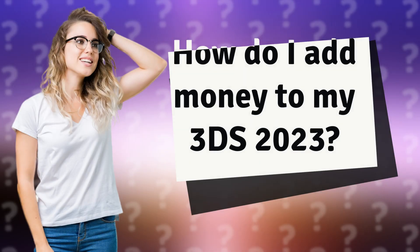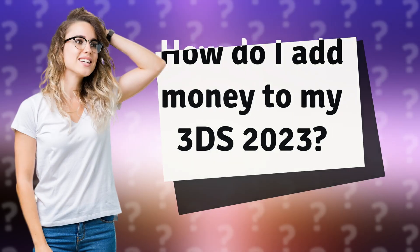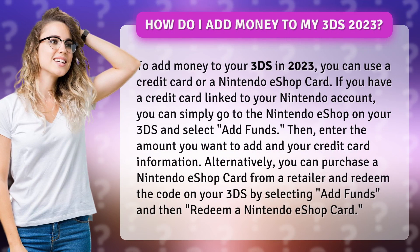How do I add money to my 3DS in 2023? To add money to your 3DS in 2023, you can use a credit card or a Nintendo eShop card. If you have a credit card linked to your Nintendo account, you can simply go to the Nintendo eShop on your 3DS and select add funds. Then enter the amount you want to add and your credit card information.